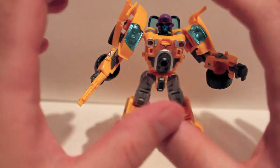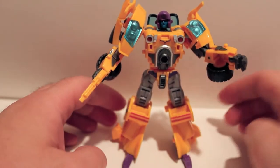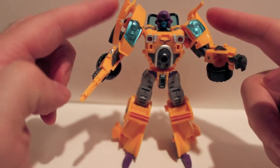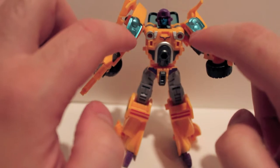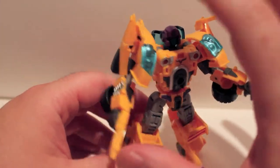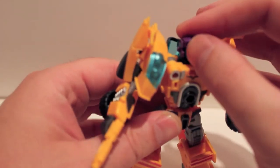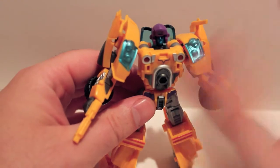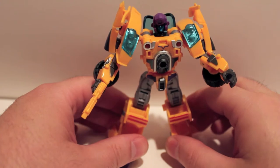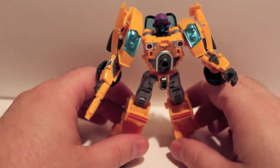Just be careful when you transform him — the canopy is very fragile, and everything likes to pop off. The feet can pop off, the bits on the side love to pop off. Everything's on ball joints, so you're really not going to break it — the only thing you're risking breaking is the canopy. So just be careful, be aware of what you're doing, transform nice and slow and you won't have any problems. This has been the video review for Fans Project Causality CA-11 Downforce.